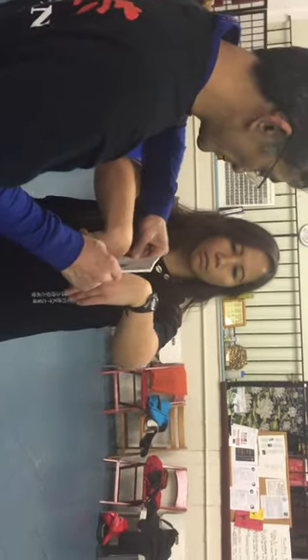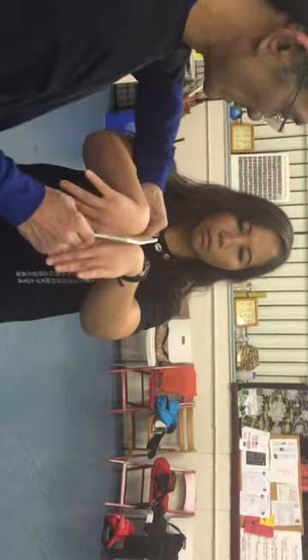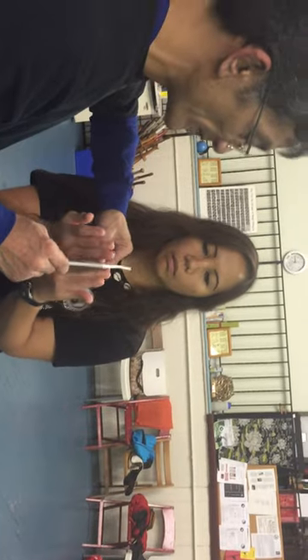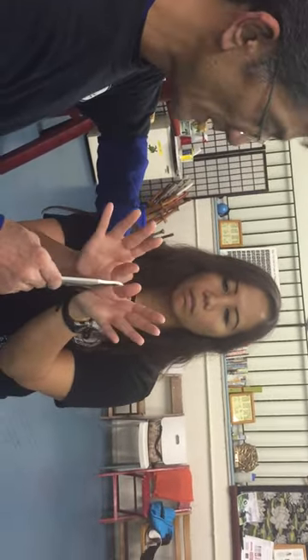And you work the pivot. Shoulder, shoulder, shoulder. Drive it straight through the fingers, through the fingers, out the fingers, down the fingers. Hook up with the fingers, through the bone line, all the way through.